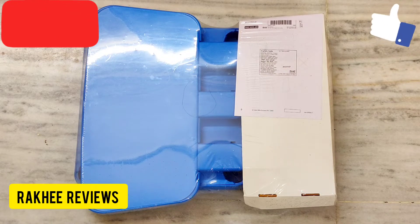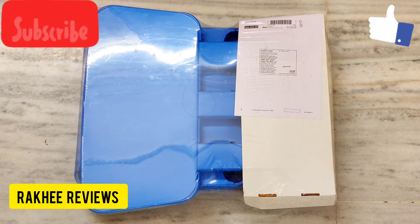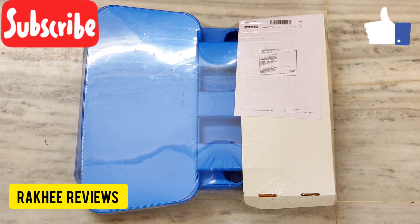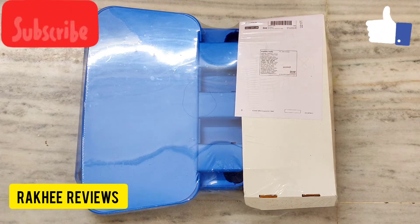It is very easy to assemble. You can purchase this chair directly from the store or you can get it delivered at your home through their online services. I purchased it directly from the store.